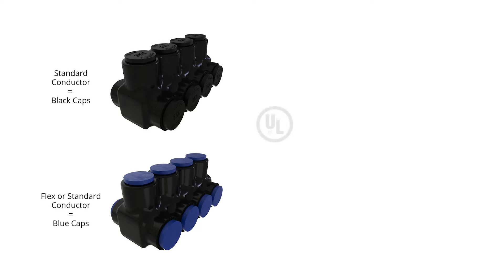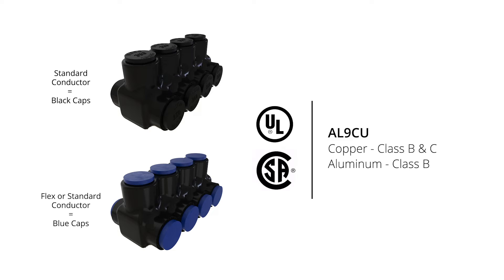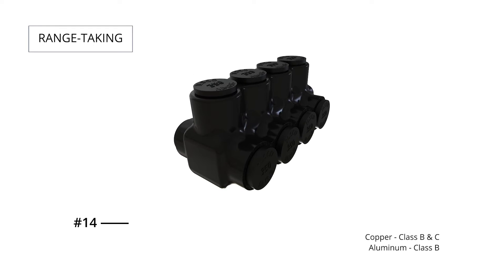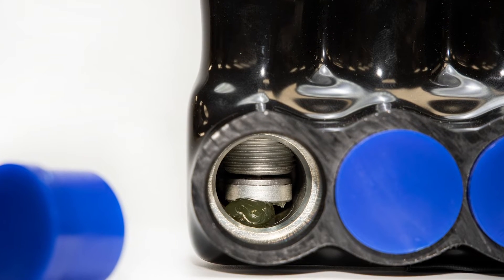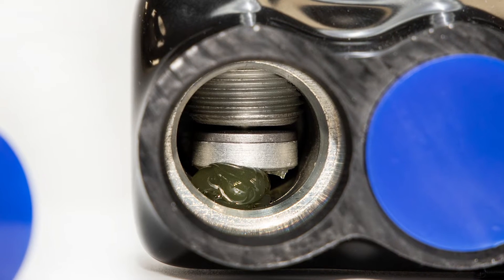Every Nimbus connector is UL listed, CSA certified, and dual rated for class B and C copper and class B aluminum conductors. These connectors are range taking, which helps reduce inventory for distributors and contractors. And every conductor port is pre-filled with ILSCO de-ox oxide inhibitor for high reliability and resistance to corrosion.